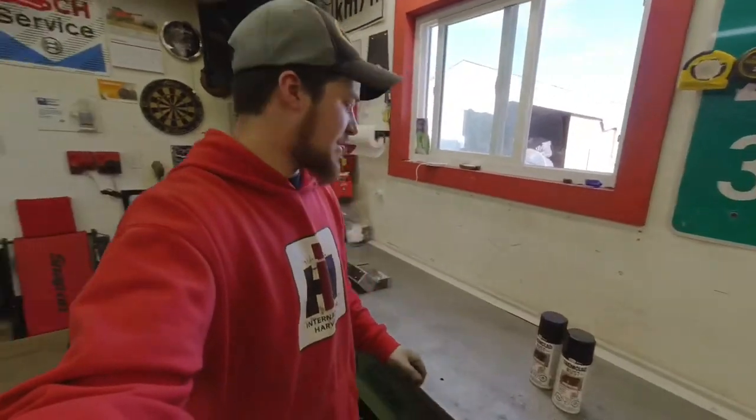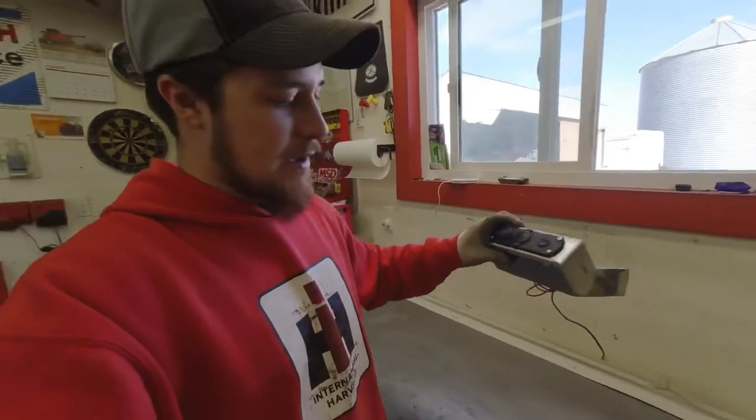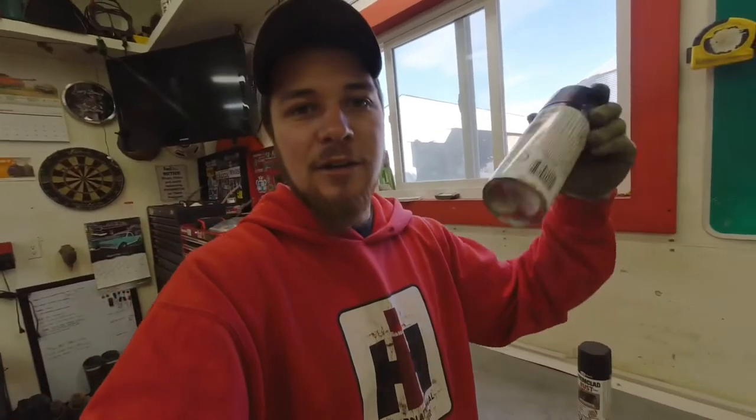So the plan was to paint this contraption we just made. But of course you open up the cabinet and find out you not only have one empty paint can, you have two empty black paint cans. So we're going to find something else to do for a little while — still get that tractor in the shop tonight, pick up some paint tomorrow, and keep going on with the progress.